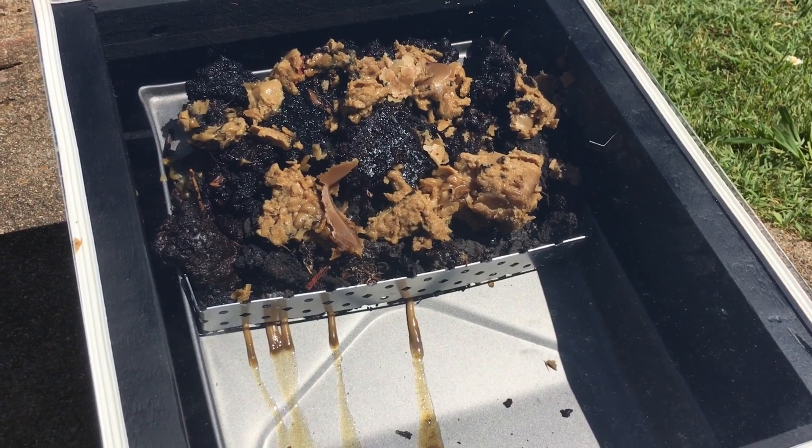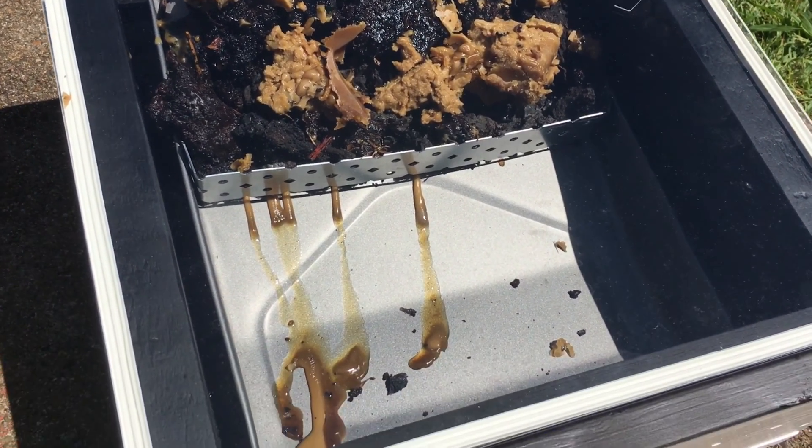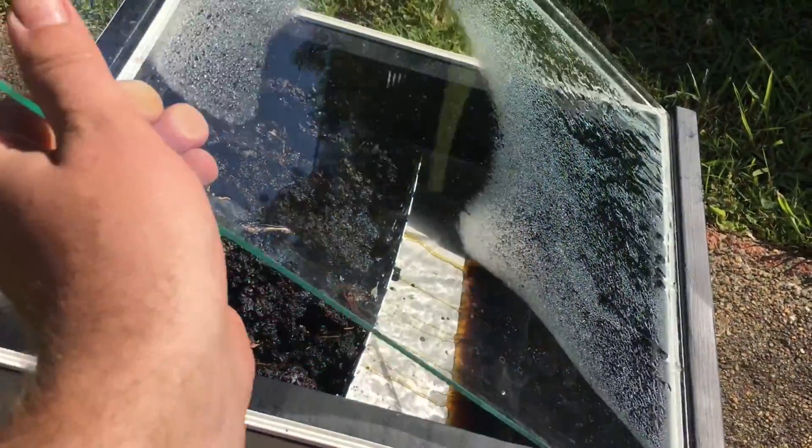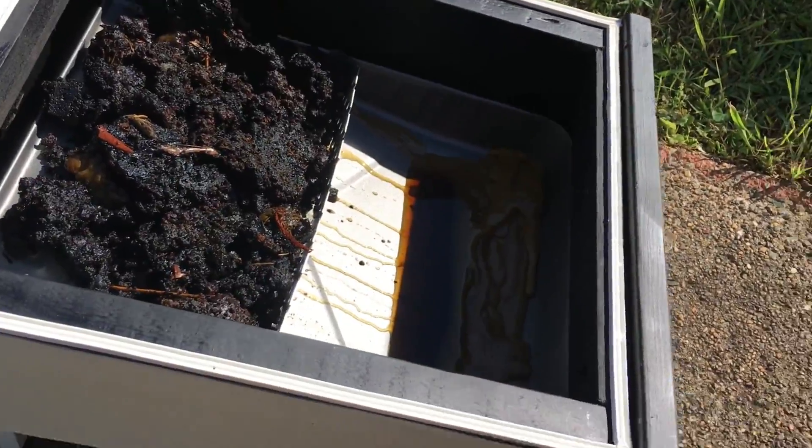Simply place any nest material that you aren't using into the top of the paint tray above your strapping and watch the sun do its work. At the end of the day you will see nice clean filtered wax in the bottom of your paint tray. Throw it in the freezer and pop it out.